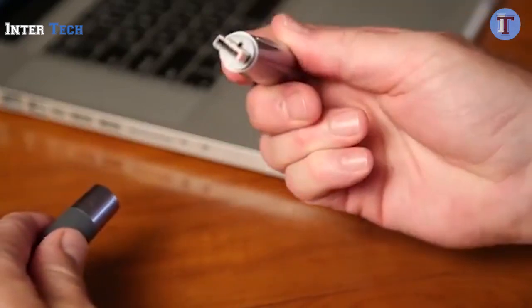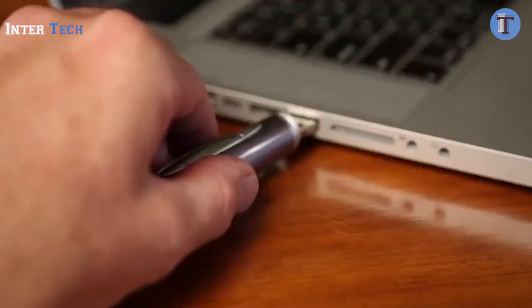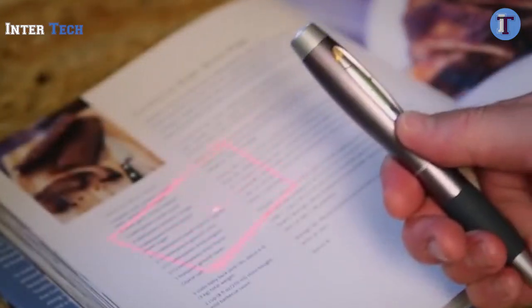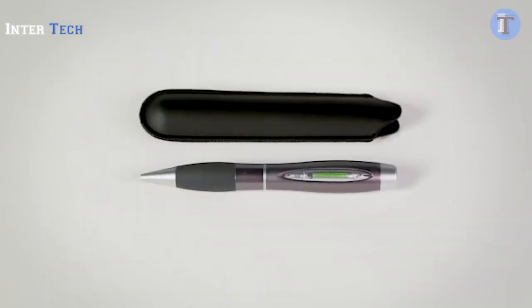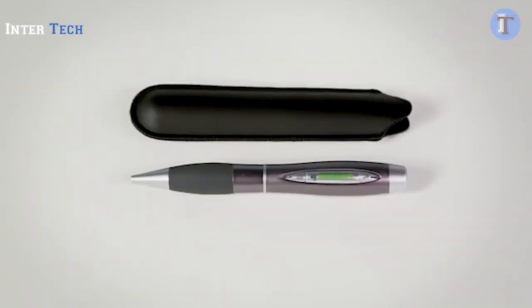Removing the pen's tip reveals its USB plug that allows you to upload images to your computer for storing or sharing. The pen captures up to 300 images before needing a recharge. The pen-size scanner allows you to save documents as effortlessly as you write a note. And like every item offered by Hammacher Schlemmer, it comes with a lifetime guarantee of satisfaction.